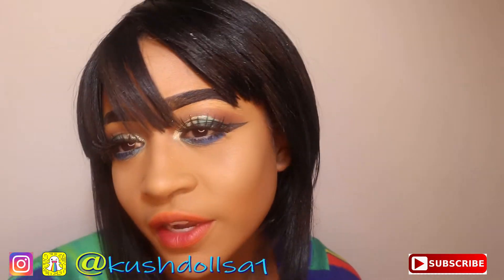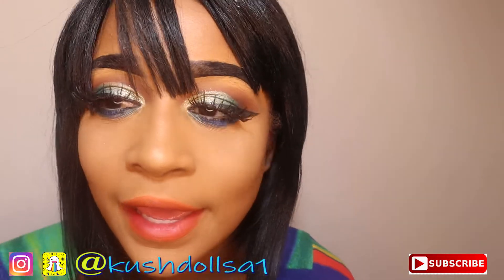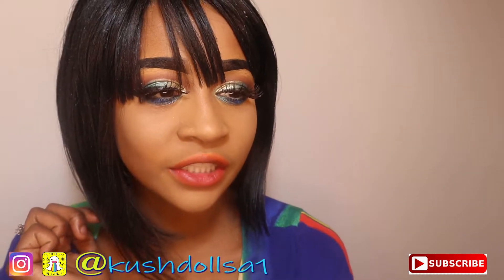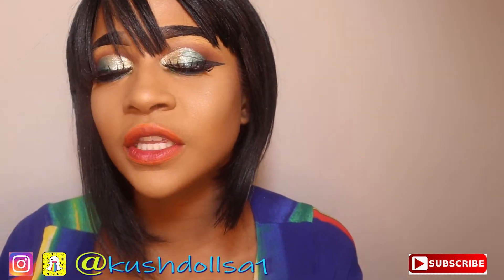Hey Mua Dolls, welcome back to my channel. Back with another slay. Please subscribe down below — Mua Da Monet — and click the notification bell so you can always keep up with me.